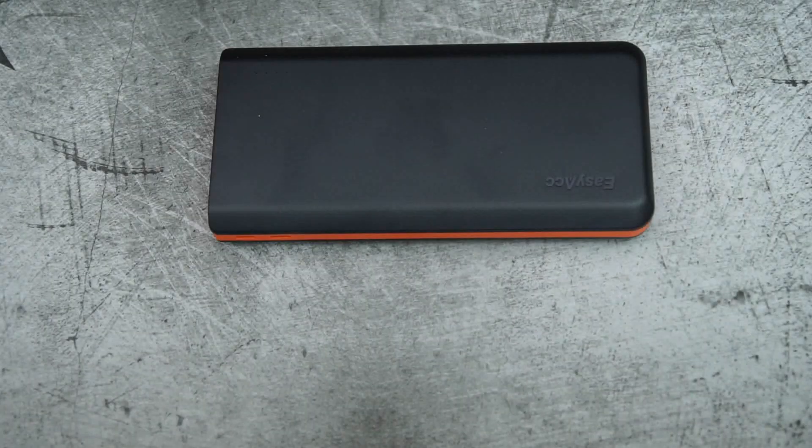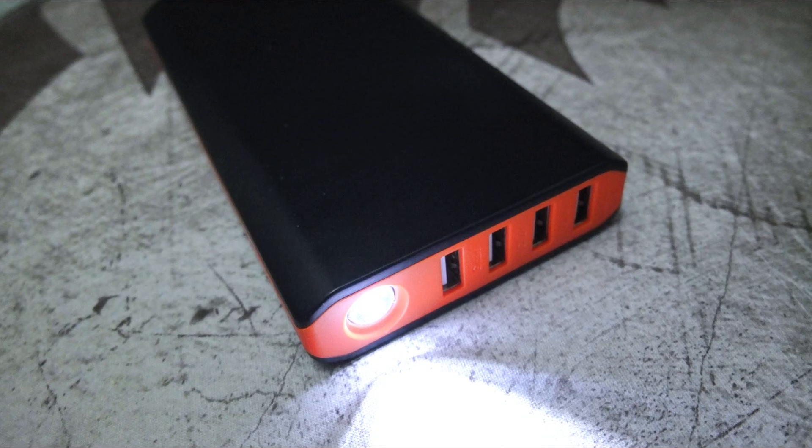Here's a quick look at the LED light included on the power bank. It has a cool tint and a fairly decent output — it's one of the better built-in lights I've seen on a power bank. It's certainly bright enough for emergency use; you'd be able to see what you're doing, or possibly for something like a car repair.